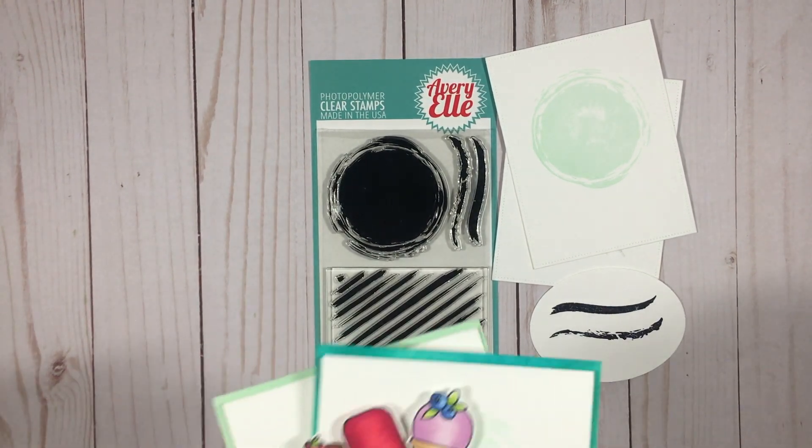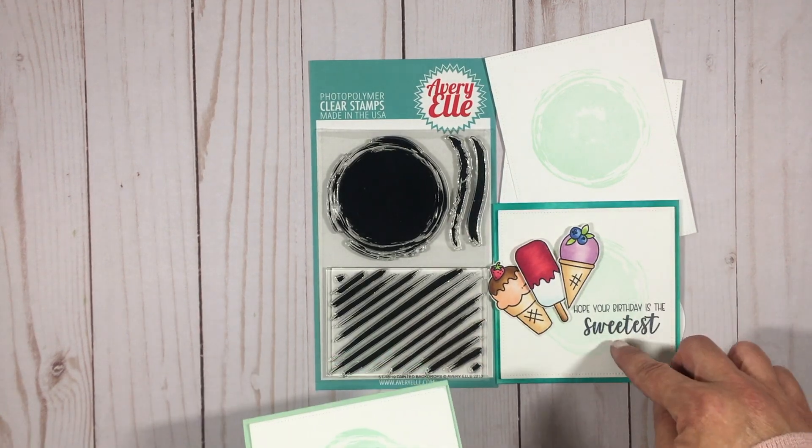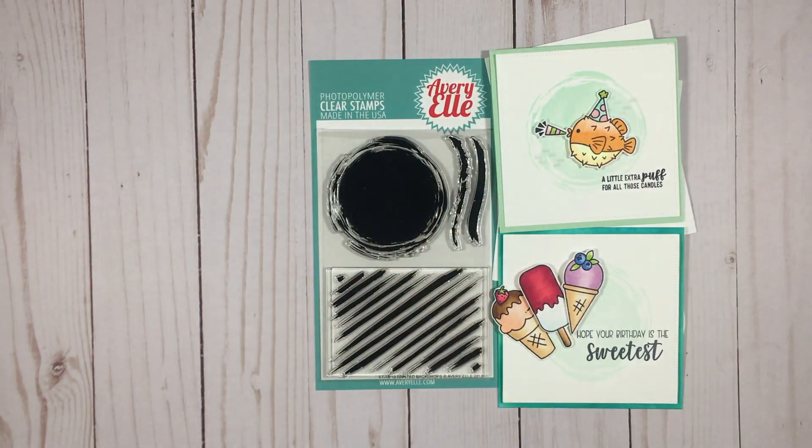I used the big circle painted distressed image and mounted some images from our sweetest stamp set and our surprise stamp set on top of it. It's such a fun look and I know I'm gonna be using this over and over again.